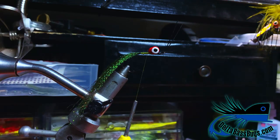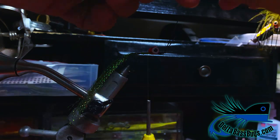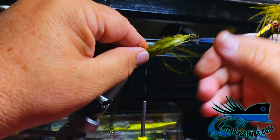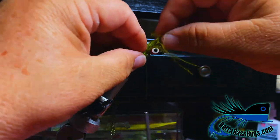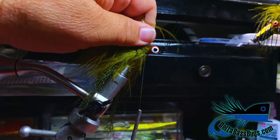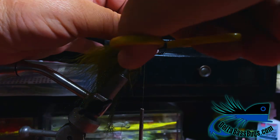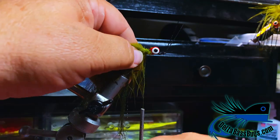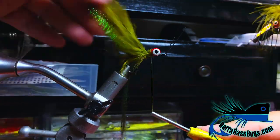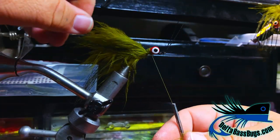Now we'll come forward and take a little bit of olive marabou — just any quill you feel comfortable with — and make that go around and spread it out a bit to get some coverage. Chop out all the excess; you'll never see this underneath the skirt. I don't worry about prettiness, it's about getting it in there and keeping your threads from doing too much damage.